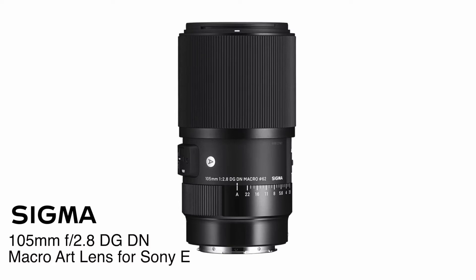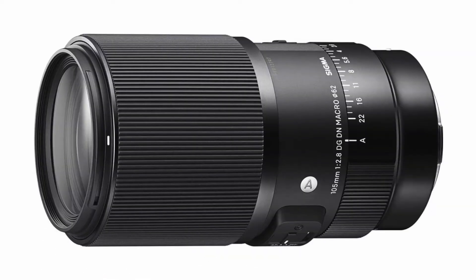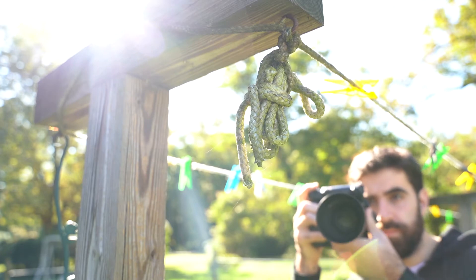Hey guys, Nick from Allen's Camera. I had a chance to play with the new Sigma 105 2.8 macro for Sony E-mount. I'm a longtime Sony shooter and this was a really fun lens to use.